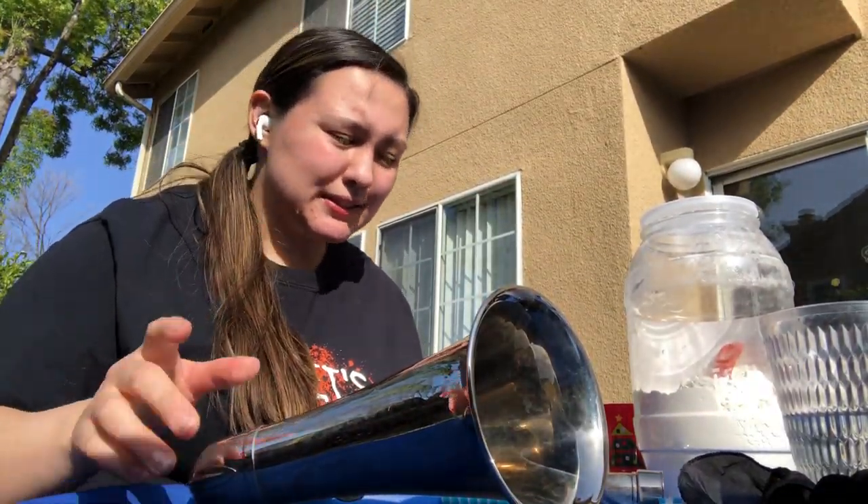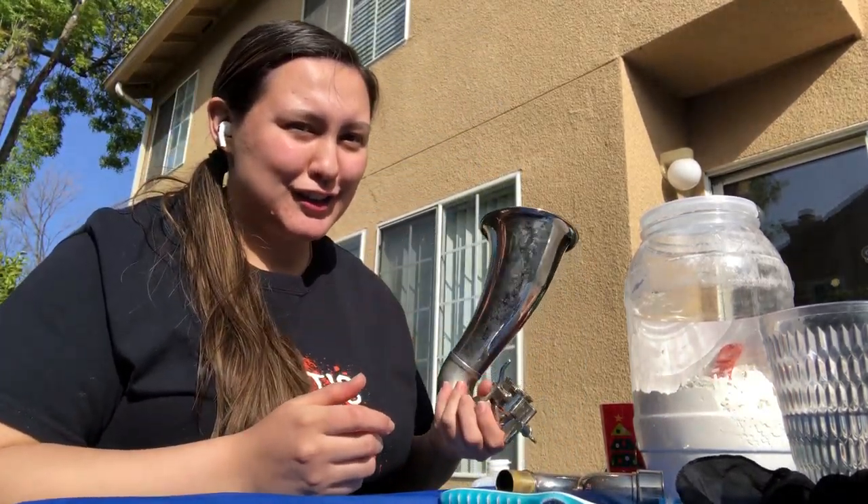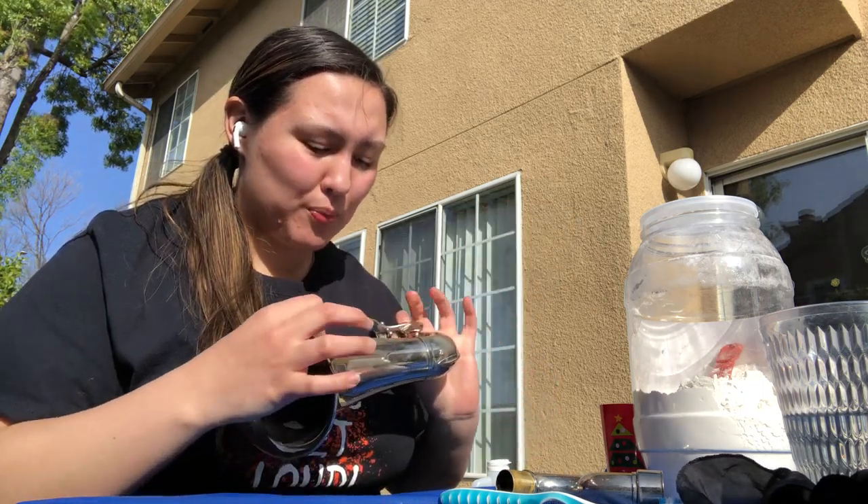Hey guys, this is part 5 of the 5-part series of care and maintenance of a bass clarinet. So sad — last part. But we're cleaning the instrument again. We're polishing this thing.